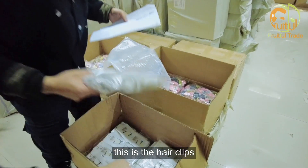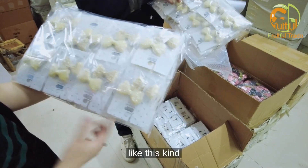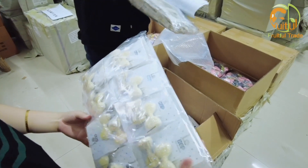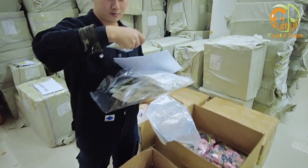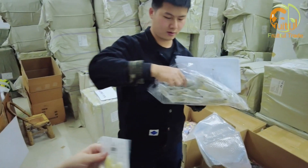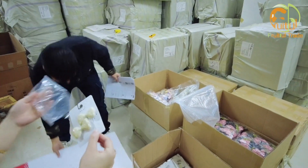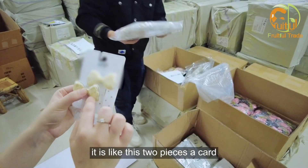This is the hair clips. Now we open it and check. This is the customer's packing — it is like this, two pieces a card.